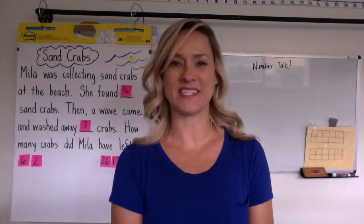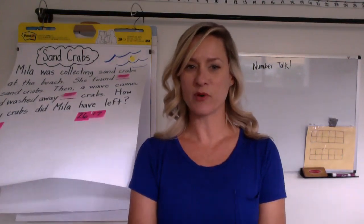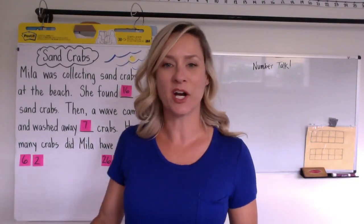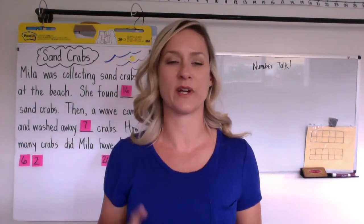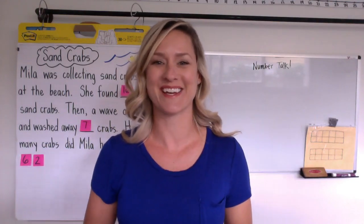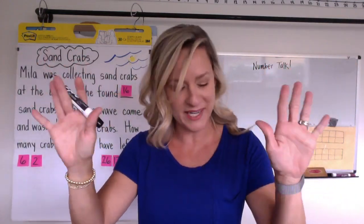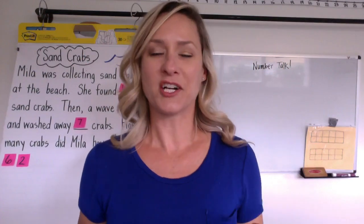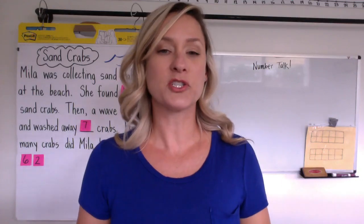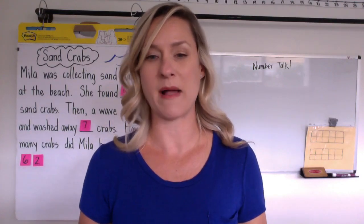Hi families, my name is Holly Compton. I'm the district math coach for Manhattan Beach in grades TK to six and I am going to work on a subtraction problem with your child today, but we're going to start nudging toward more first grade numbers. So we are at the end of the school year. We're going to start off with a number talk and we're going to make the numbers a little bit harder this time. Your child may or may not be able to solve this mentally, but we're going to try to get some good strategies to come out of this.